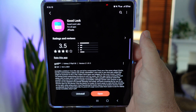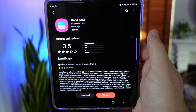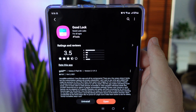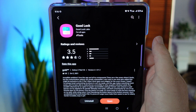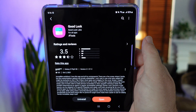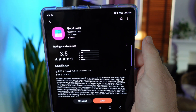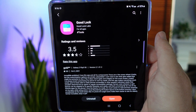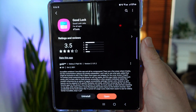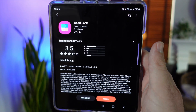Welcome to part two of Good Lock on the Galaxy Z Fold 3. If you didn't see part one, I have it linked down below for you. If you don't know what Good Lock is, it is a customizable app that you can download on your Samsung Galaxy phone — not just the Z Fold 3 — and really customize the crap out of your phone. You get to it by going to the Galaxy Store and searching for Good Lock.